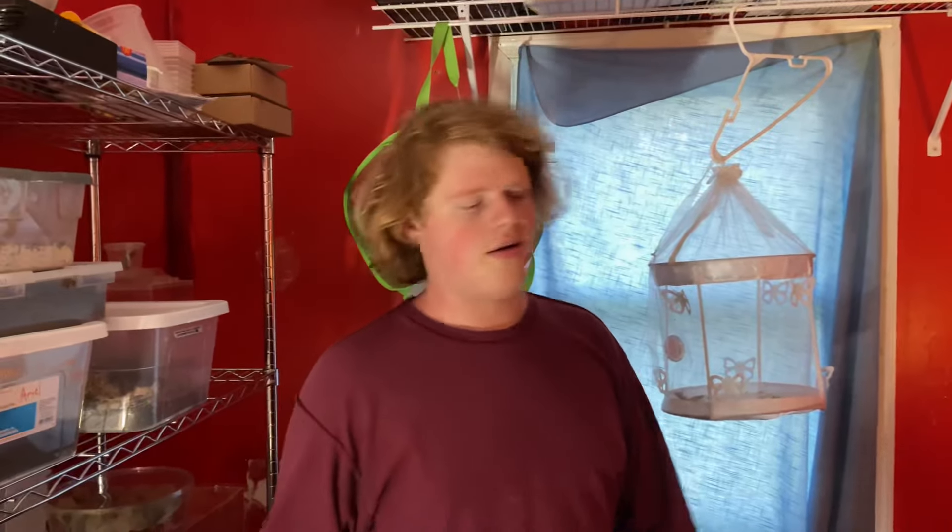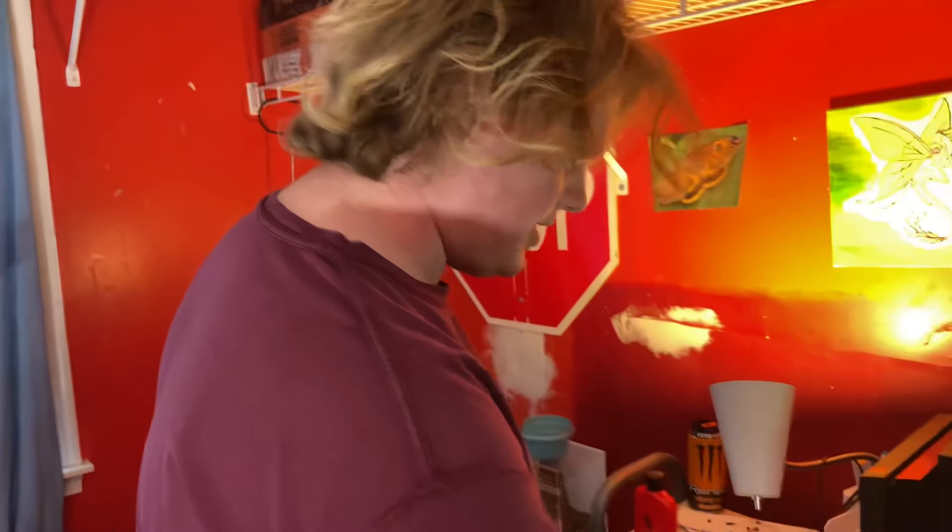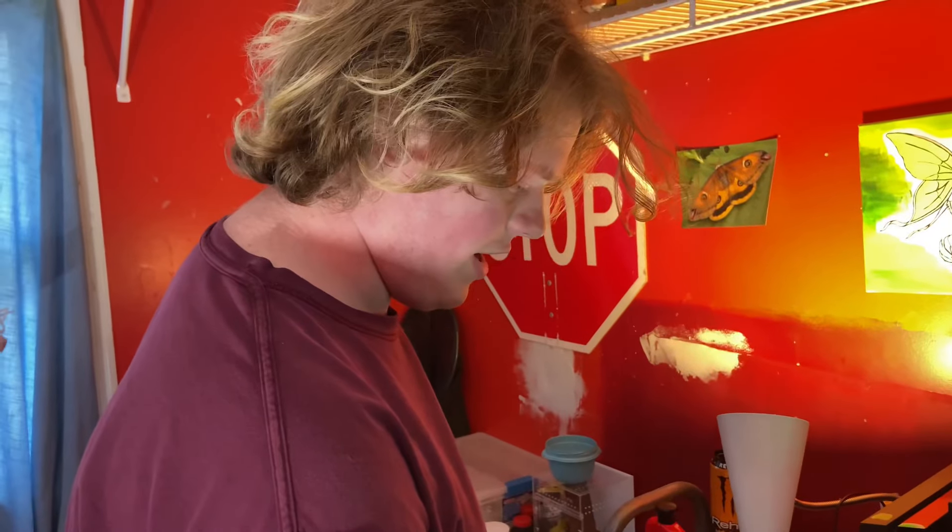I want to get her a better enclosure because this one is subpar. Breeders keep them in bins, but I want to make sure if I'm keeping a snake it's in a nice enclosure. I'm going to go on Facebook Marketplace soon and spend a bit of money on a proper one for her.